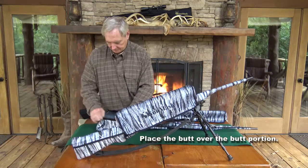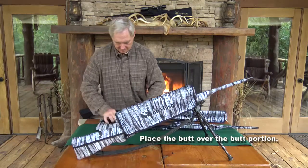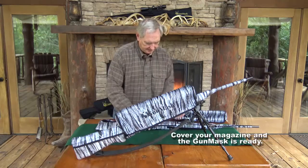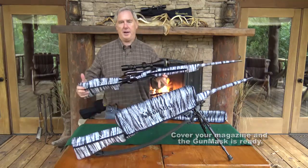Cover your magazine and the gun mask is ready.